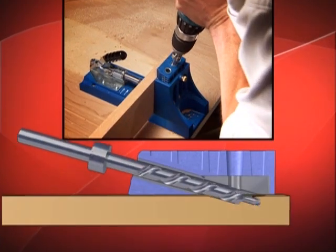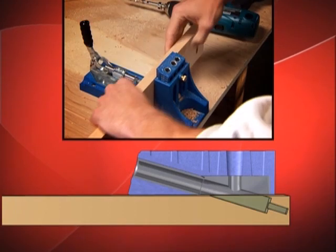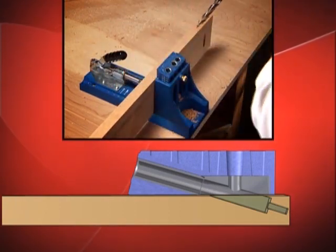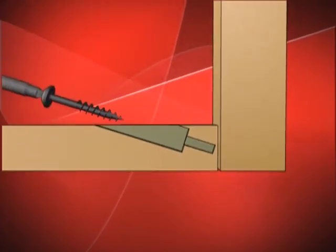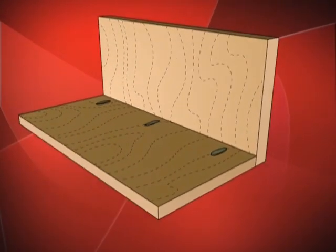First, a pocket hole is drilled with a step drill bit that also creates a pilot hole. The jig guides your drill bit so that the hole is at the correct depth and the correct angle. Finally, the guide hole positions Kreg's self-tapping screw to ensure a strong connection — strength that multiplies with additional Kreg joints.